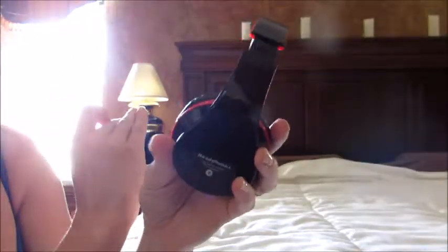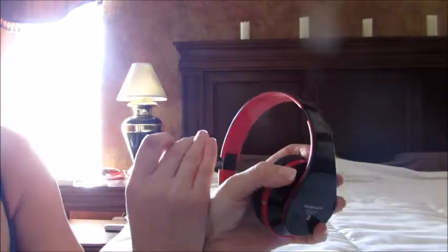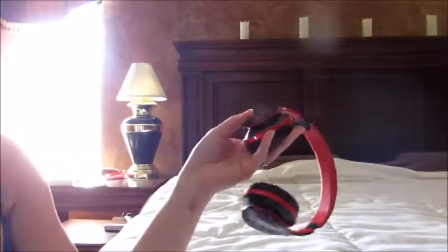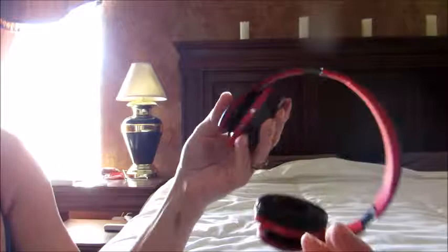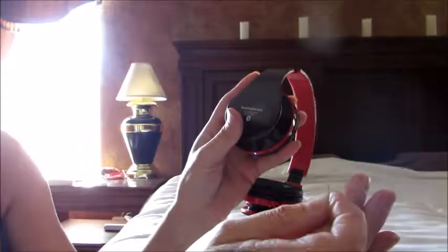I've been able to use the Bluetooth leaving my phone in one part of the house and just walk around — no problems whatsoever. The FM, if you find a good strong station, works beautifully. The problem is that since there's no screen showing you what station you're on, you can be searching all day long — especially if you live in a huge town like Houston with so many stations to go through. It doesn't tell you how far you are, so you also have to keep stopping and listening for the call station.